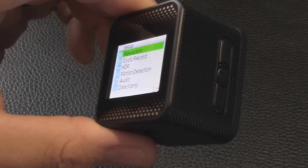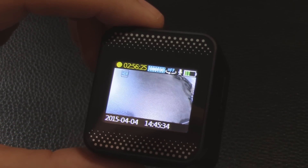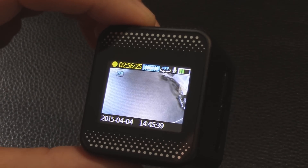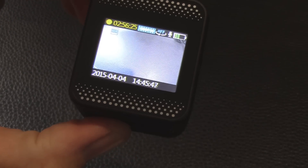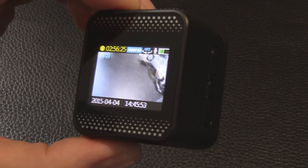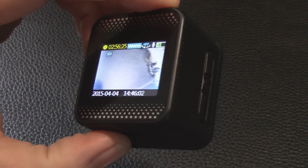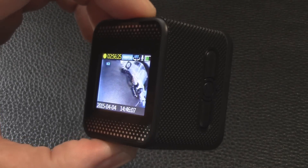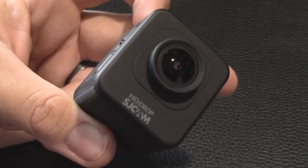Next step is getting some test clips filmed on this and rolling them into the video so you can see the various quality differences at different settings. We'll try the various exposure settings, white balance settings, and see what makes a difference in different lighting conditions. There are a lot of footage samples online already, and since this camera shares the same internals as the SJ4000, it should come out pretty much the same. Thanks for watching this far — if you want to see the video quality clips, keep watching.